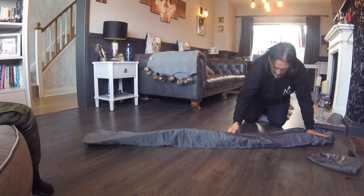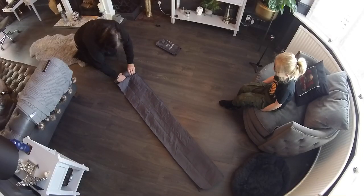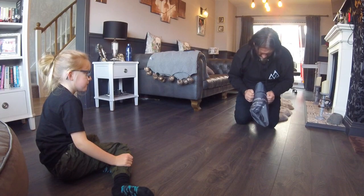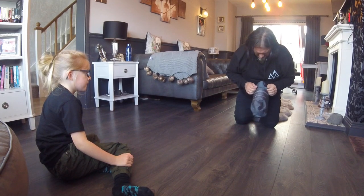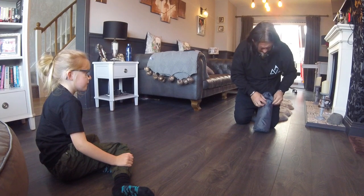That's about the right firmness. So this is where we deflate it. I think it looks good.